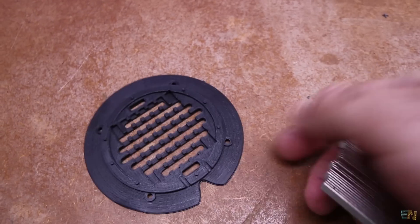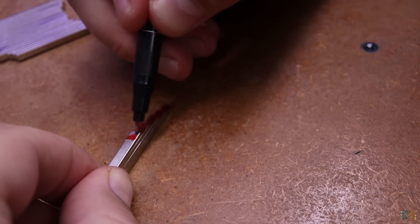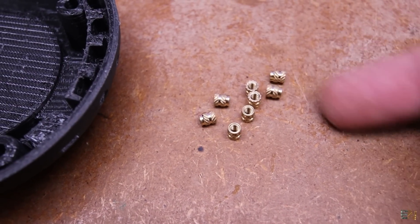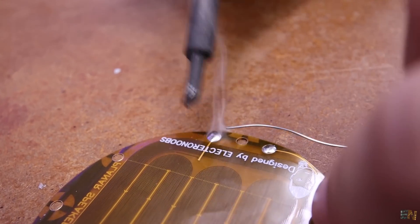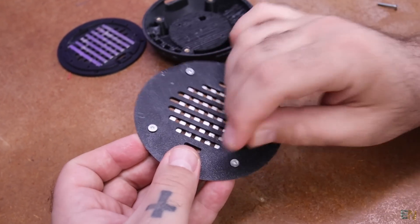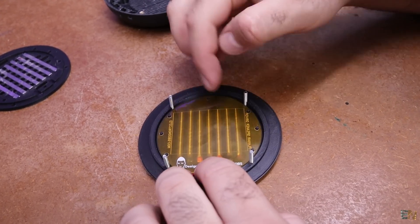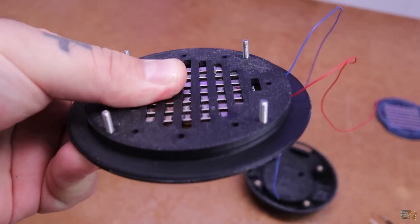First we glue the magnets in place. The configuration goes like this — I first mark the south and north sides on the magnets, then use super glue to fix them in place. Now take the main enclosure and add some screw thread inserts using the soldering iron. Take the speaker PCB and solder some wires to it. Take the top ring and add 4 M2 screws, then add the middle ring on top. Place the speaker PCB over the pins of the 3D printed part, then take the bottom magnet support and push it closed. Just like that, we have the speaker.